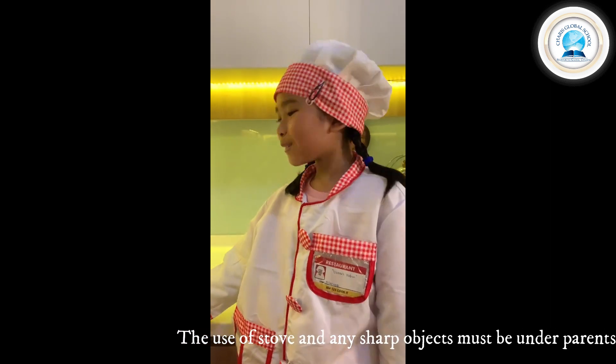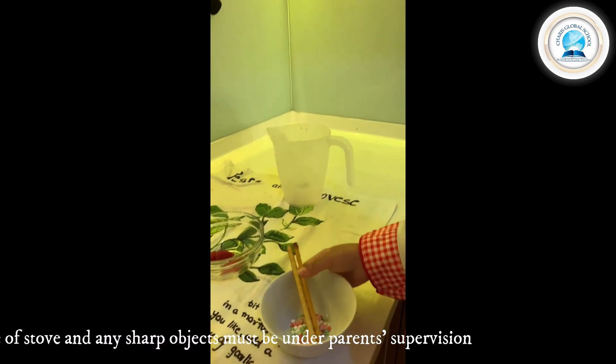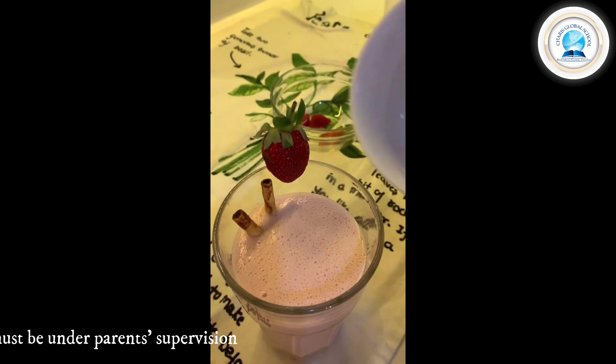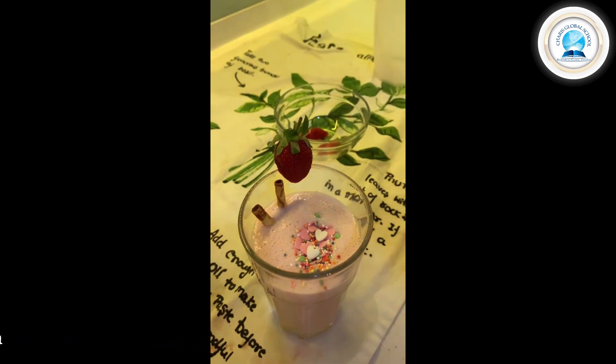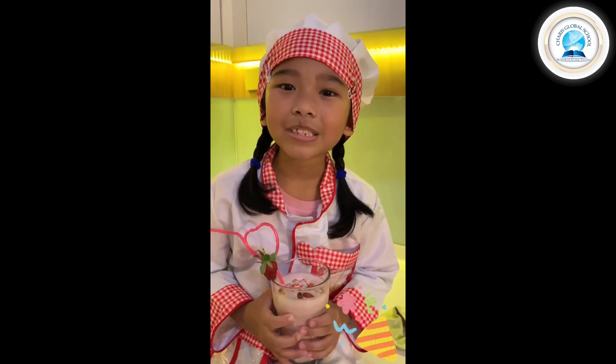Time to decorate the milkshake. First we put this egg sprinkle. My milkshake is ready.